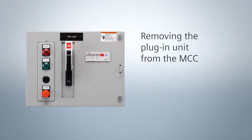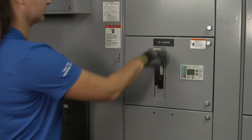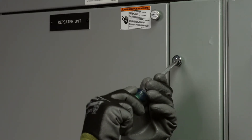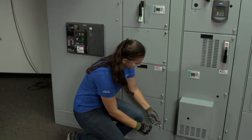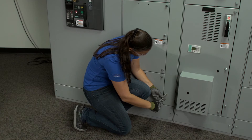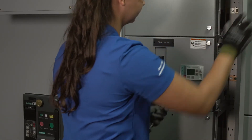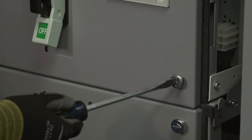We'll start by removing a unit. Turn the operating handle to the OFF position, and then unscrew the quarter-turn fasteners on the vertical wireway door to open it. Next, unscrew the quarter-turn fasteners on the unit door to open it.